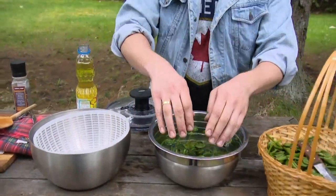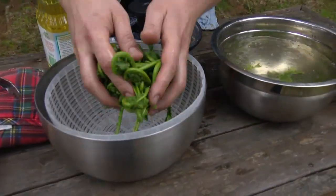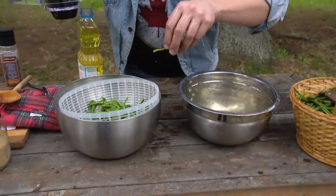Now that the cooking process has stopped, we're going to take these right to a salad spinner and give them a nice spin so we don't have any water in them. These are kind of like little mops — they soak up sauces, but they also soak up water, so we want to make sure they're nice and dry.